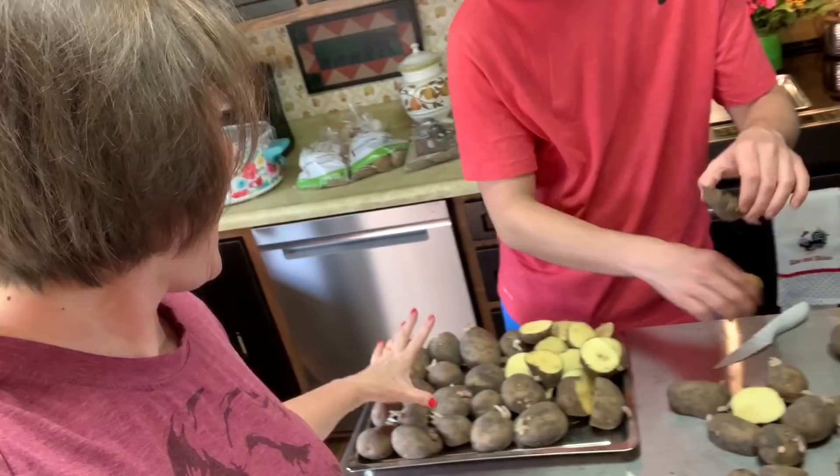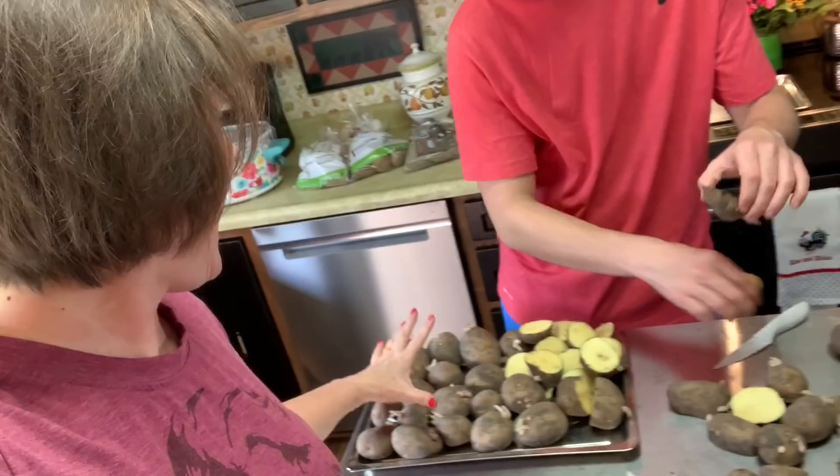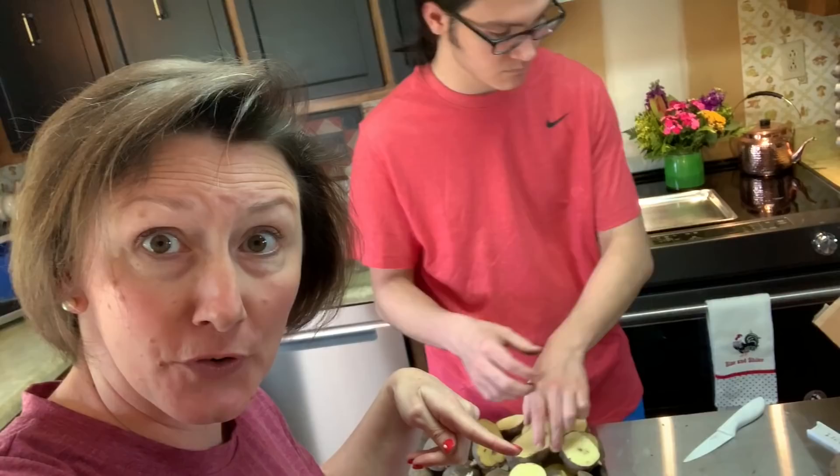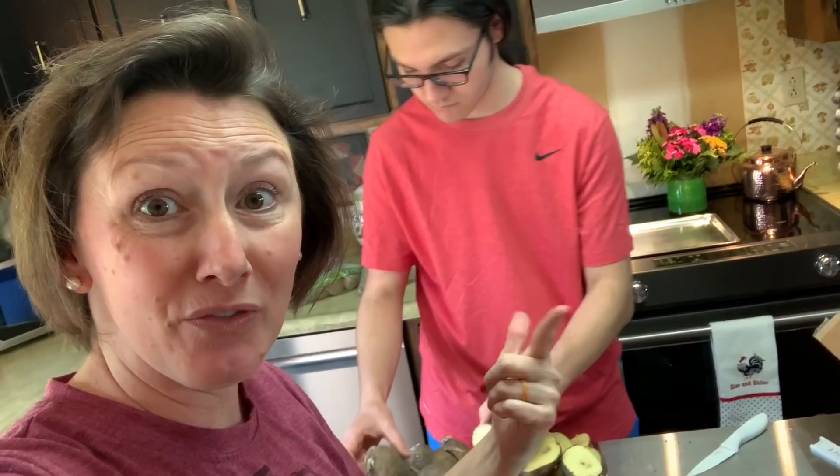So we just finished the Yukon Golds and we ended up cutting about half of them. For right now, we're just putting the whole ones on one side and the cut ones on the other. We're going to transfer them to a cardboard box once we are done. But now we've got two more varieties to look at and to see — can we cut them, can we not?